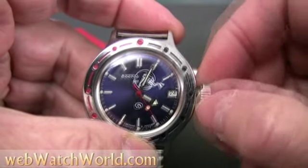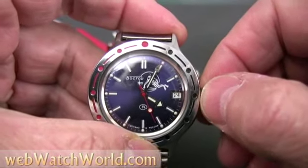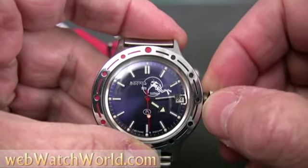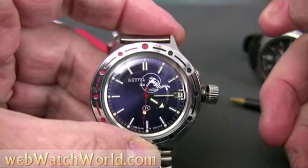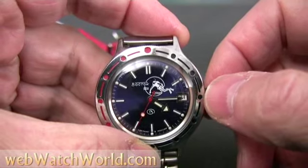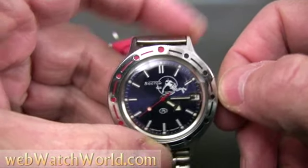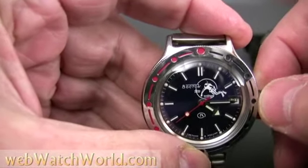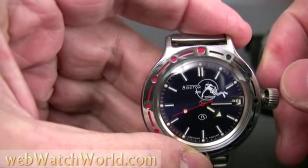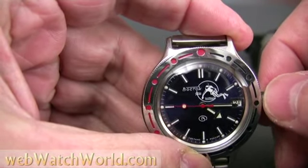When the crown is pulled out all the way, the hands can be set. The watch doesn't hack, but if you put just a little bit of backwards pressure on the hands, the seconds hand will usually stop, which allows the Amphibia to be set pretty accurately. In this case it's a clockwise pressure on the crown, and eventually the seconds hand will stop. Sometimes it takes almost a minute to stop, and some watches seem to only stop when the seconds hand is at a particular location on the dial. There it's ticking — and now the seconds hand stops.